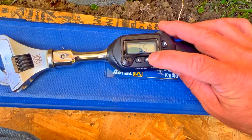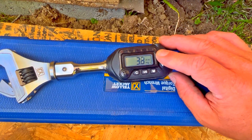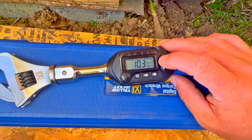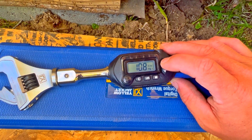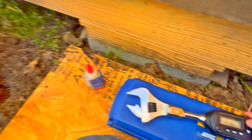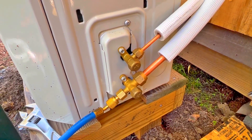This is newton-meters - we don't need any newton-meters in the United States of America right here. Setting it to 11 foot-pounds. We'll go ahead and put it on there - it shouldn't take long to get to 11 foot-pounds.